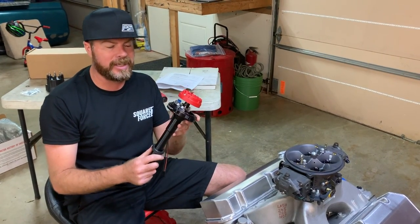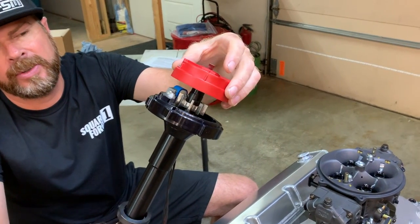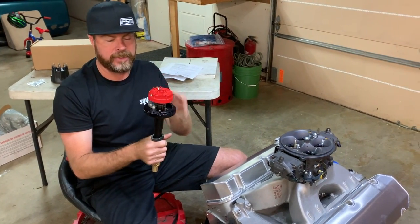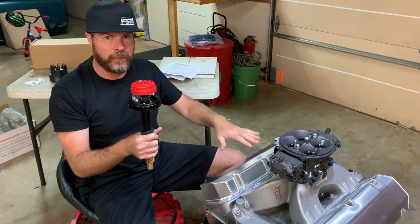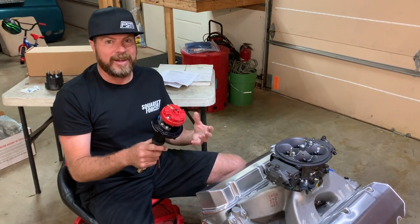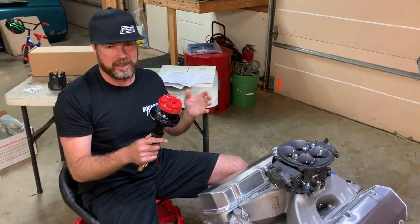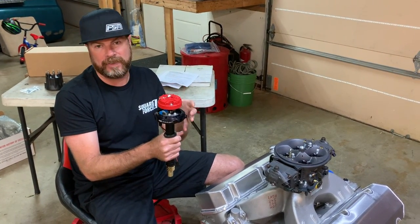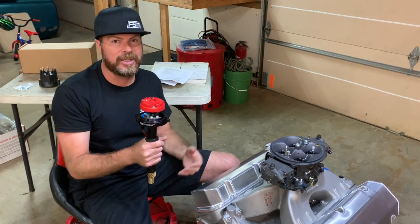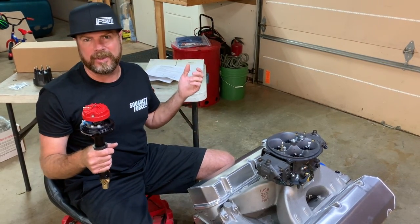Another interesting thing about this distributor is it has no built-in advance mechanism for the ignition timing. If you look close, you'll see a reluctor wheel and nothing else in there. If I hold the bottom of the distributor and try to turn the rotor, nothing happens. What that means is this has to be installed with your total ignition timing in mind. Say we wanted 40 degrees of ignition timing — we'd drop this in, adjust it to 40 degrees, and cinch it down. Then we'd rely on a programmable ignition box to retard the timing at various points in the RPM curve. You don't put this in at 10 degrees initial and rely on a centrifugal or vacuum advance system. You set timing all the way up immediately, then use a laptop-programmable ignition box to retard it at various times — when nitrous is on, at part throttle, at idle, whatever.